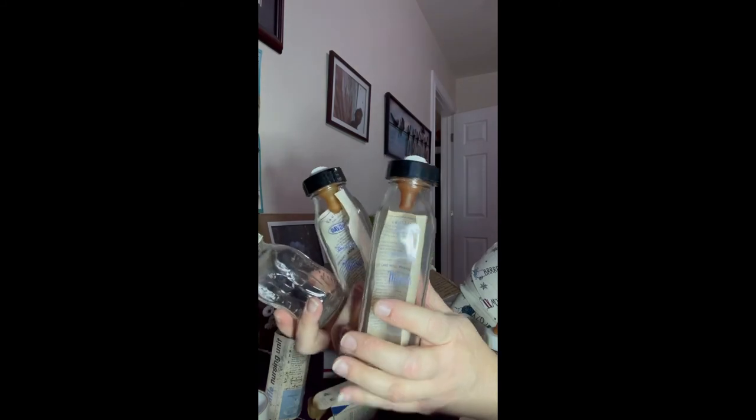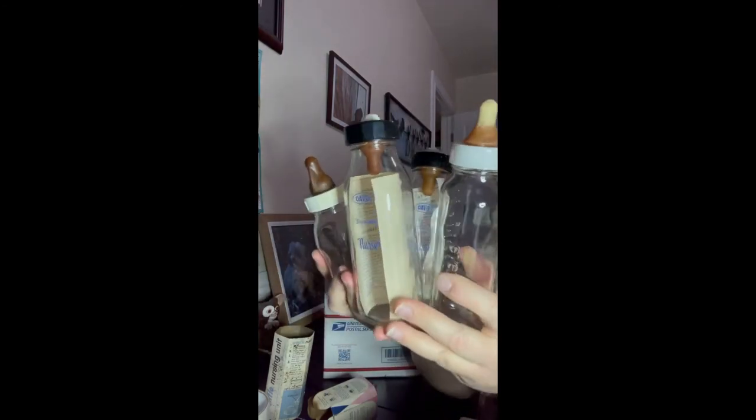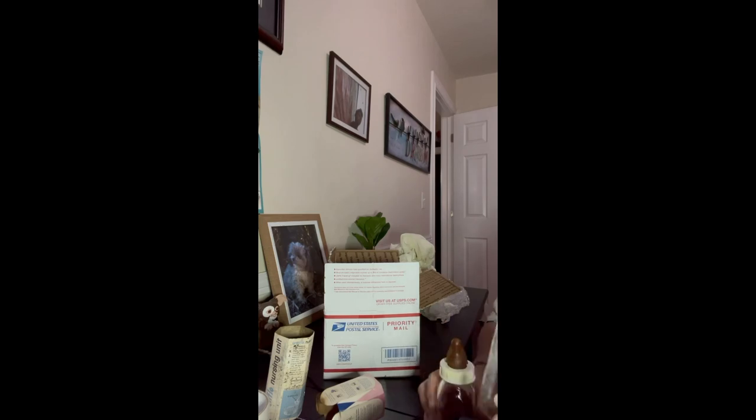Aren't these cool, you guys? Is it just me geeking out on these, or are you guys smiling over there? Because I think these are so cool. Oh my gosh, I was always scared of this when I saw waitresses balancing dishes. The nipple on this one looks worse than the others — I think the others are salvageable. And I'm excited to put some fake formula in these and just kind of stage some pictures.